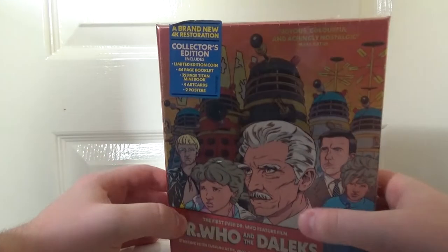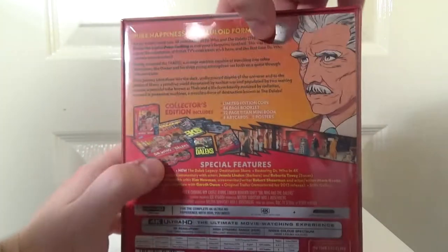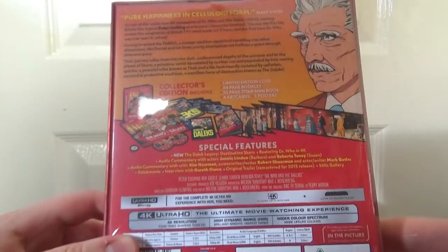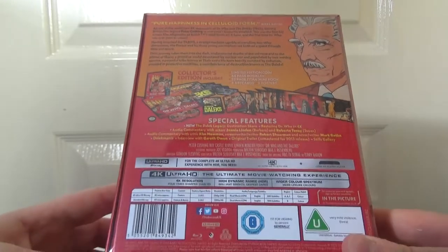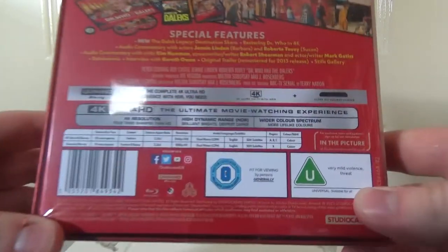This collector's edition includes a limited edition coin, an A4 page booklet, a 32-page Titan mini book, 4 art cards, and 2 posters. There are some cool special features on this — there's a brand new documentary called The Dalek Legacy, and restoring Doctor Who in 4K as well. That should be really cool. I believe it's graded for Dolby Vision — we'll find out, but it should definitely be HDR10.